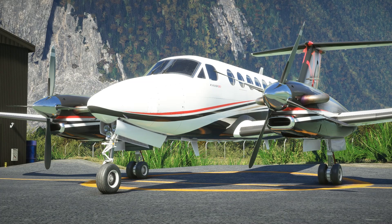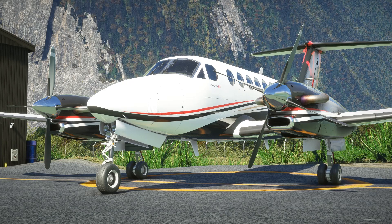As with the Caravan, the King Air certainly focuses pretty heavily on its systems modelling. We are going to be carrying out a full cold and dark start as well as a full flight, and I've tried to run things as accurately as I can, although there will be some concessions made for the sim. I do hope you all enjoy the video - if you do please consider giving it a like and subscribing to the channel. Let's head for the cockpit and get ourselves buckled up and ready to go.